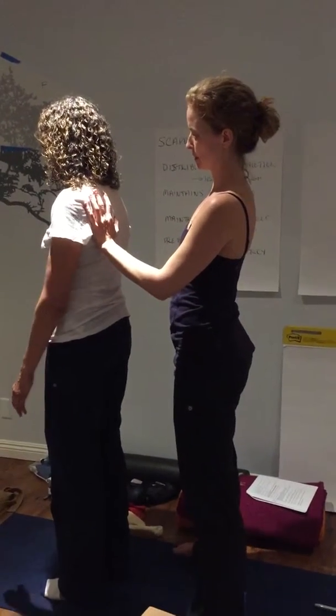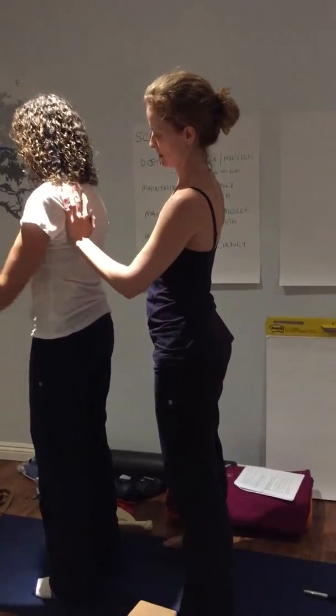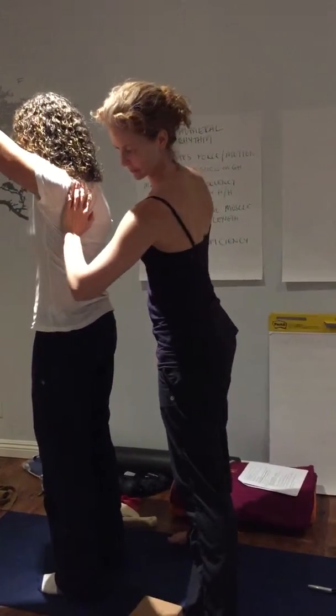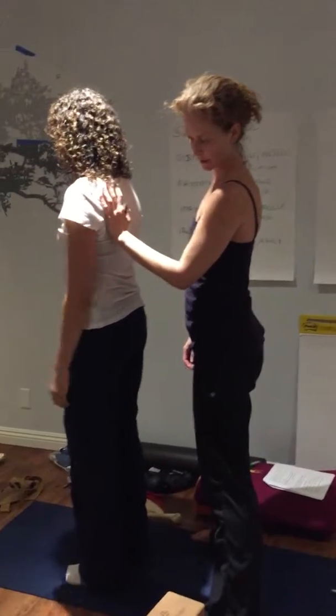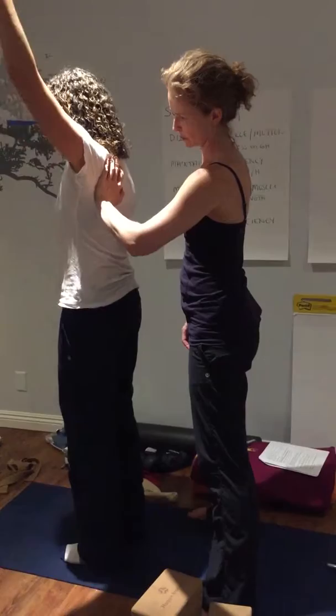Go ahead and slowly come up into flexion. Okay, come on down. Do it again. Okay, come on down. And then go into abduction. All the way? Yep.